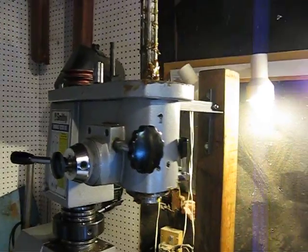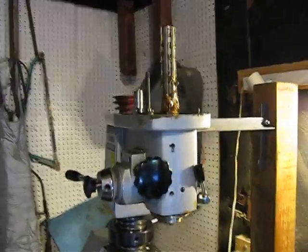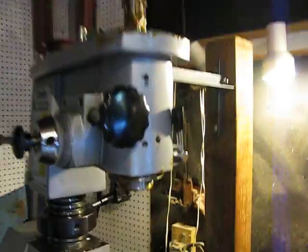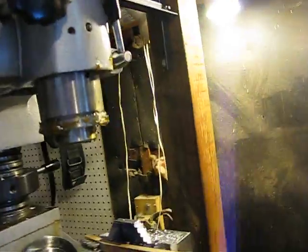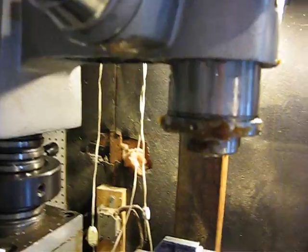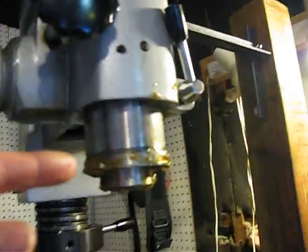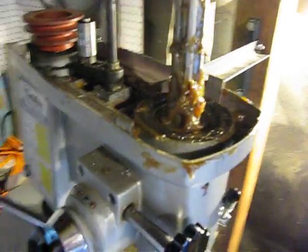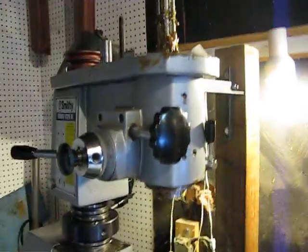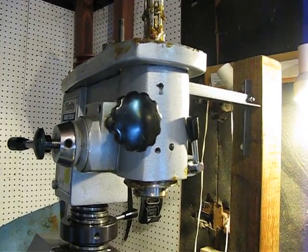Now why would you sell a lathe that has open bearings and no way of greasing it? It was really hard taking it apart — I can't get this bottom piece off, there are supposed to be some screws here but there aren't. I tried taking this spindle cap off and it won't come off. There's a bearing in this part and a bearing up in the top part, and they're both open frame bearings with no way to lubricate them. How convenient. I'd be cautious about buying a little Smithy lathe if I were you.